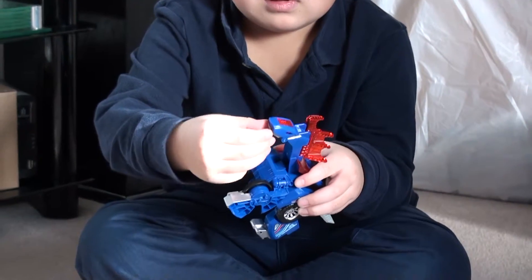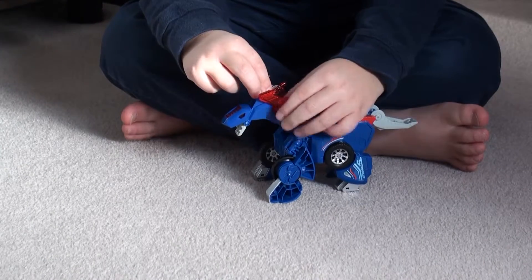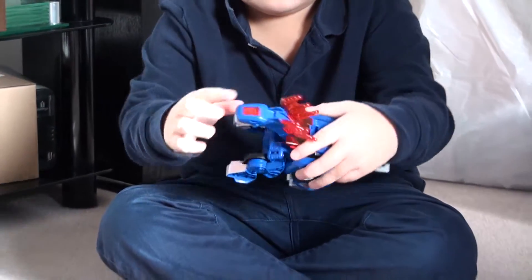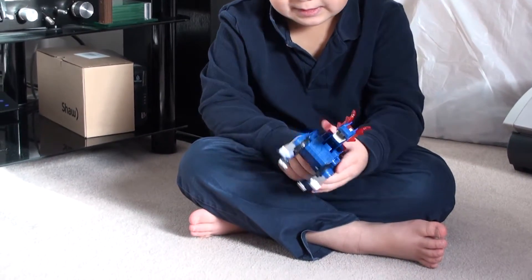So what kind of dinosaur is he supposed to be? An Amargasaurus. You can see the little fins up here and the little spikes. He almost looks like a dragon. Yeah, with no wings. So he's an Amargasaurus.